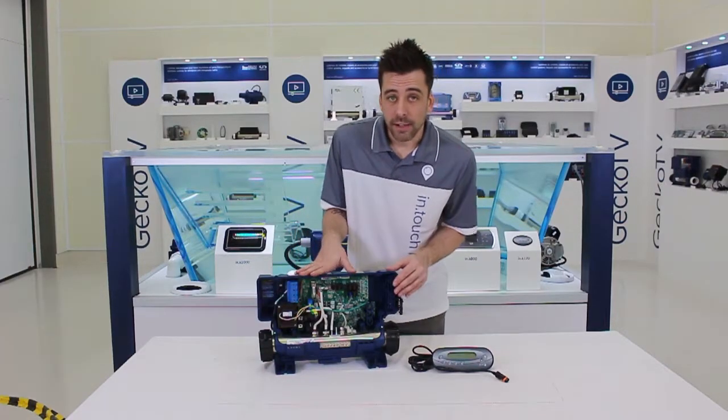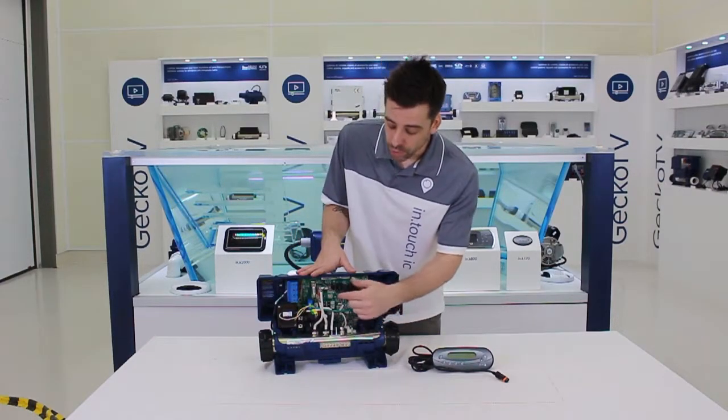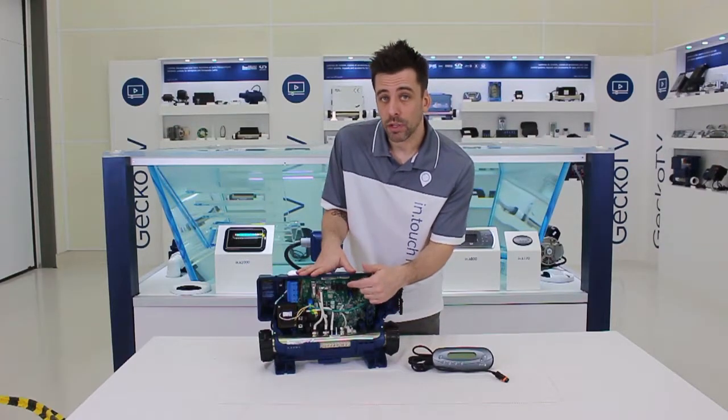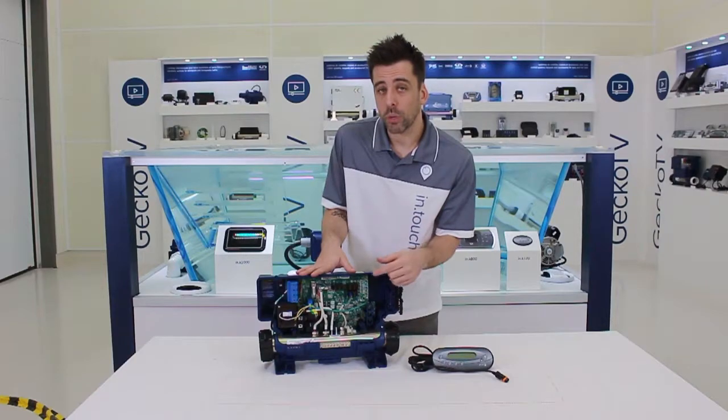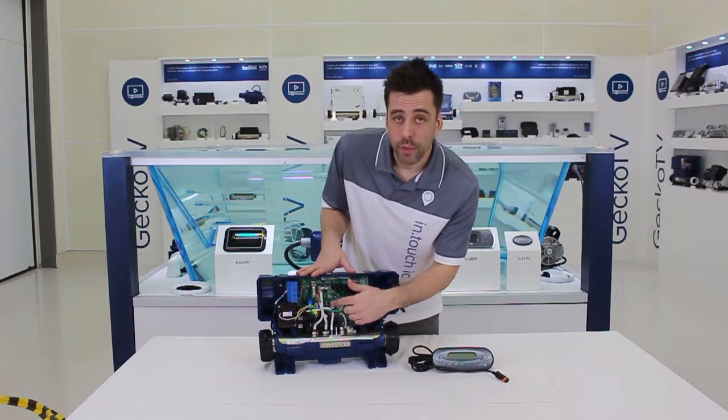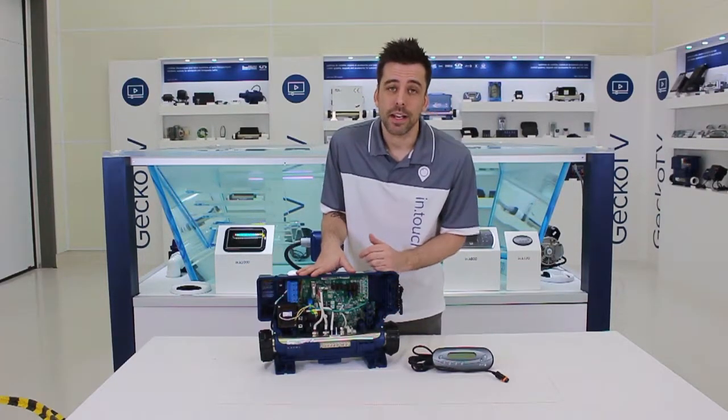If the whole system is dead, then you may have a problem with the transformer or just with the transformer fuse, which is a small glass fuse. If you don't know where to locate it, look on your wiring diagram — it's usually identified as F4.